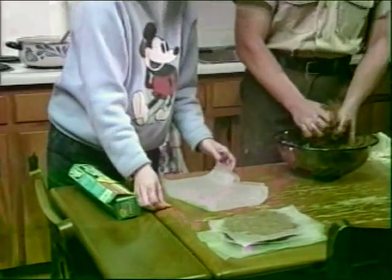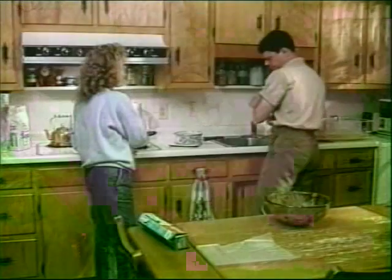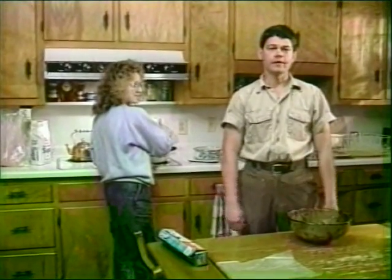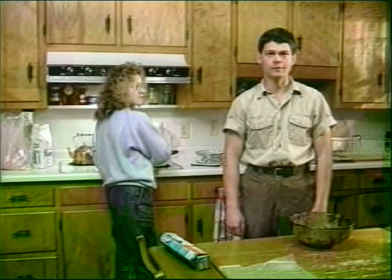These patties can then be frozen and kept in the freezer until they're needed. We're going to have to protect our colonies against brood diseases such as American or European foulbrood.